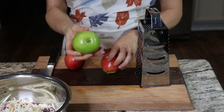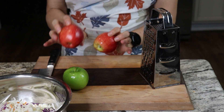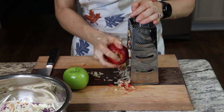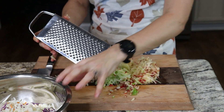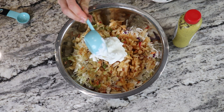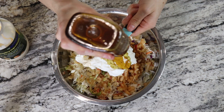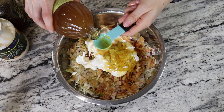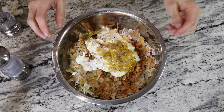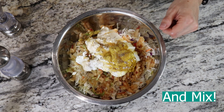Now we're going to shred apples to add to our apple slaw — one green apple to add a little sourness, and two sweet red ones like gala or pink lady. Just use a cheese grater, going carefully around the core. Add the shredded apple to your coleslaw mix. To finish up the apple slaw, add Greek yogurt, mayonnaise, spicy mustard, honey, apple cider vinegar, and salt and pepper to taste. You can also add sunflower seeds and sugar-free cranberries, but go light on those because they are calorically dense.